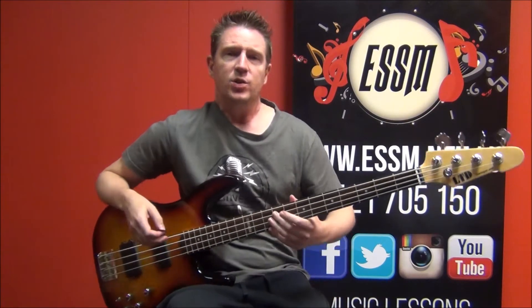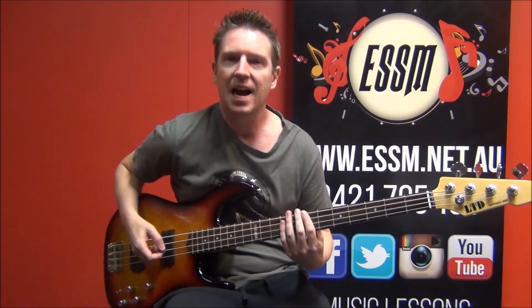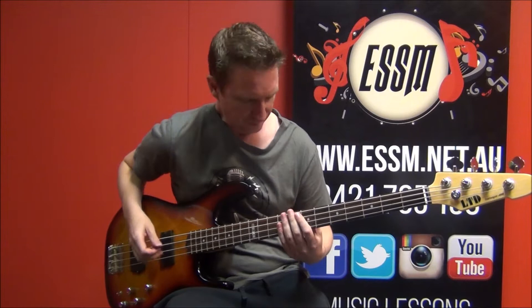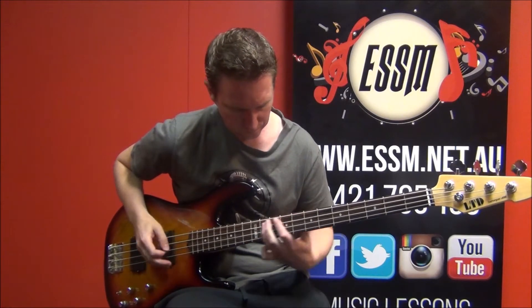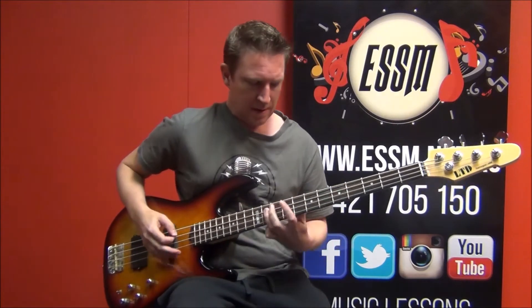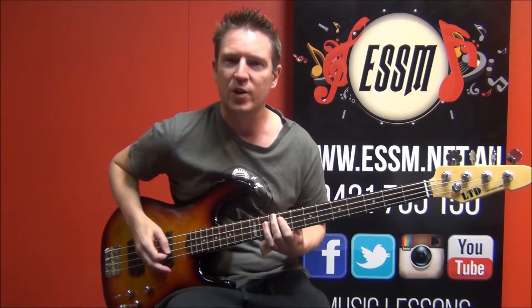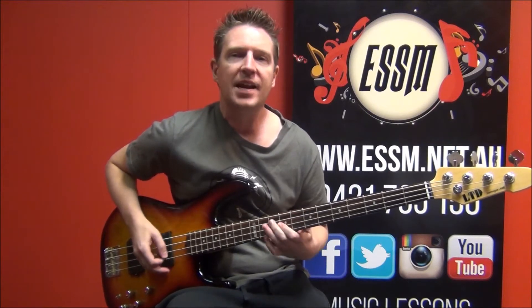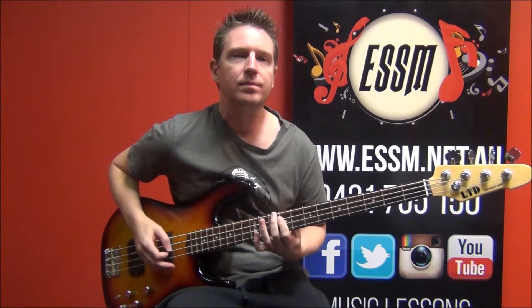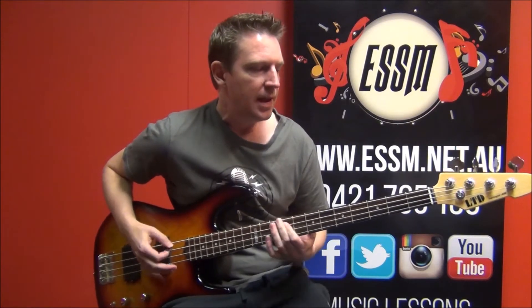So I've got a riff to learn that's used in the intro, the verse and the chorus — it's going to come in right here. So the same riff, and it just drops down a string, starting on B, then to E.